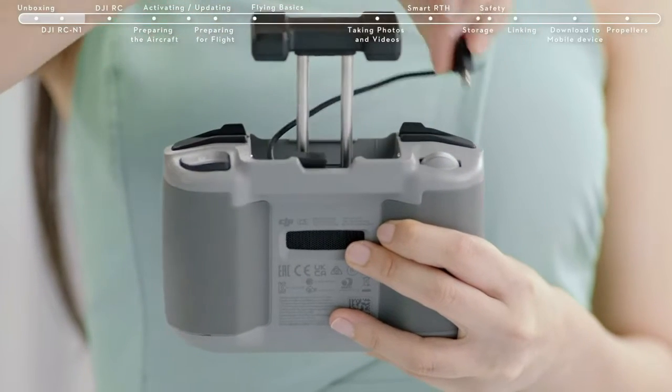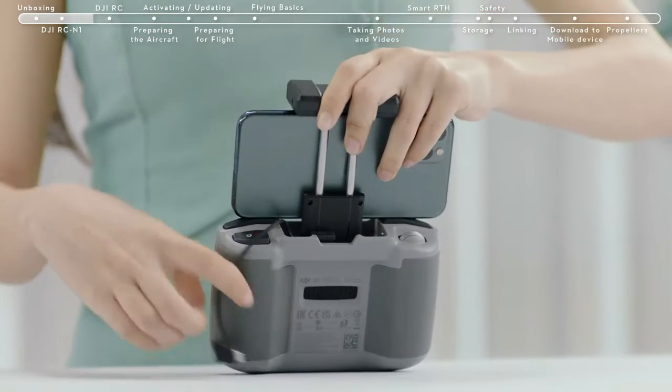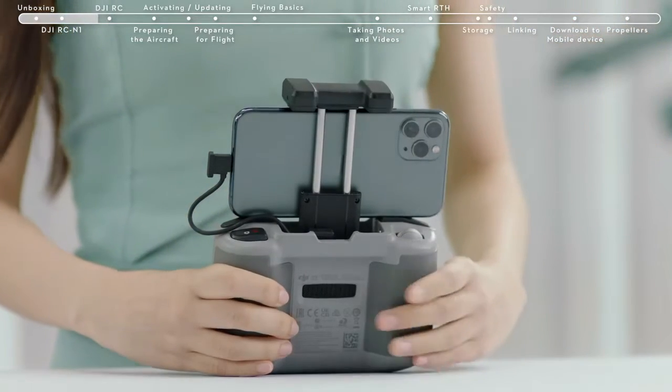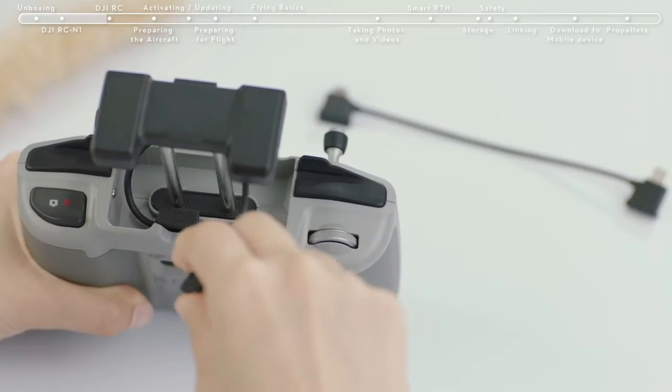Take out the connector from the left and unwind it to the right. Place your smartphone inside the clamp with the charging port on the right side. Tighten the clamp, making sure everything is secure, and then connect the RC cable to your smartphone. The RC cable that comes in the box is a lightning cable. There are more connector options in the accessory kit.